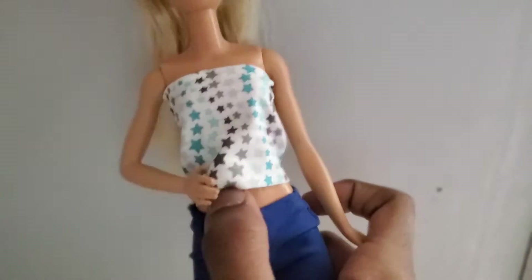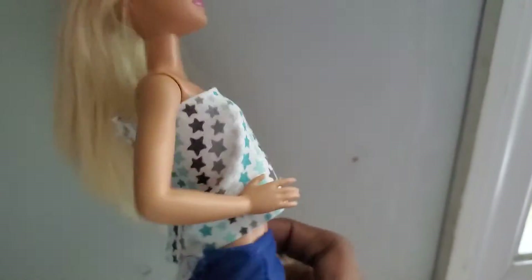Now that you've put your velcro on, try it on the doll — and here is the final look! It looks really nice, the edges are super clean, the velcro is in the back, and you can take it on and off with no problem.